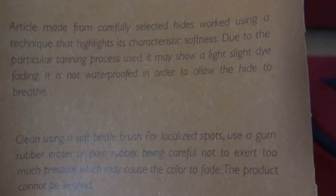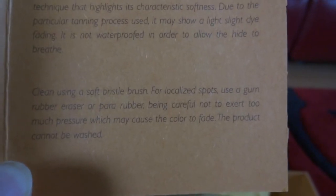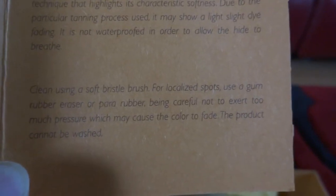Let's take a look at what's inside the packaging. This is the Tods care booklet — it basically tells you that the product is made out of selected materials and is finished with great technique. It also tells you that some slight dye fading may occur and the product is not waterproof, which Eric already applied waterproofing for me. You can clean this with a soft brush, but I'd highly recommend getting the proper suede brush.